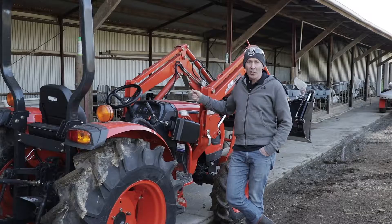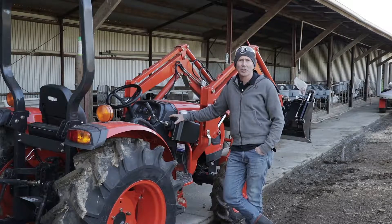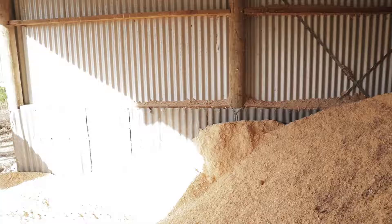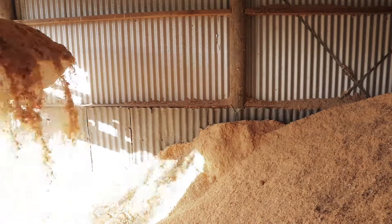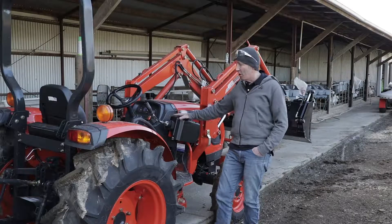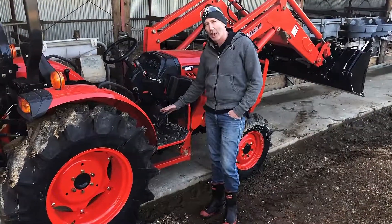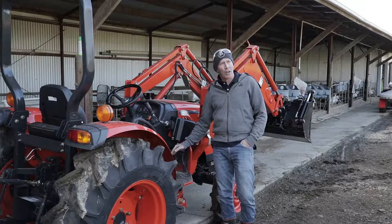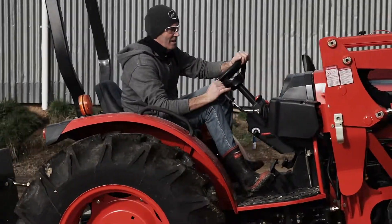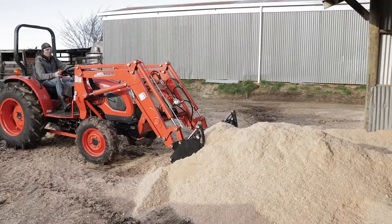So this is the DK series tractor — it is a hydrostatic machine, and a couple of great features I'd like to tell you about: how easy it is to use and how unfortunately it's put my old tractor to shame. A couple of features are the twin pedal hydrostatic transmission, very easy for shuttling forwards and backwards. Another feature is the linked pedal, which links your engine RPM with your ground speed, so we're able to travel faster and load easier.